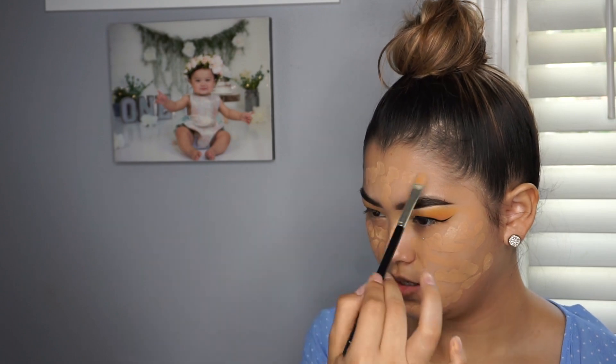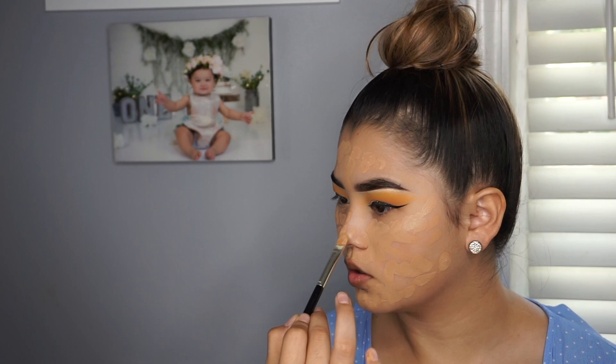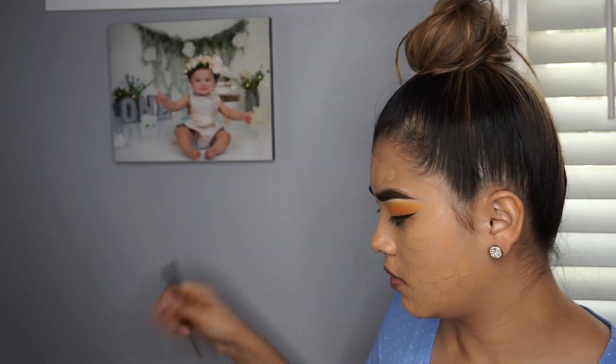I've kind of been doing this new trick where I just put my foundation on in spots everywhere, and then I go in with the contour and highlight. I'm going to be using the cream contour by Anastasia Beverly Hills — I think this is the darkest one, yeah the deep shade — and I'm going to be mixing this dark shade with this dark shade to give it the perfect dark shade for me.